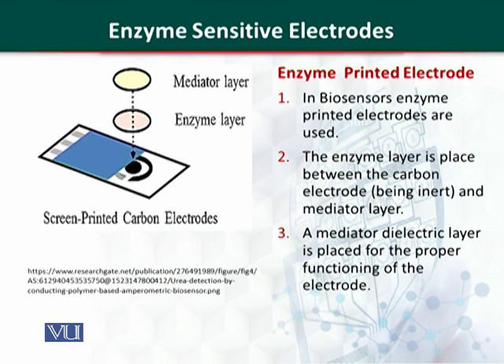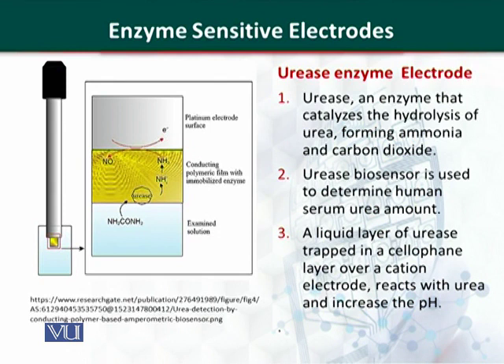The enzyme is fixed or immobilized on a carbon layer, and a mediator layer is fixed on top of the enzyme. This mediator layer is generally made of a dielectric material, whose purpose is to function as a barrier. In addition to glucose oxidase and horseradish peroxidase, various other types of enzymes have also been used in enzyme-sensitive electrodes.